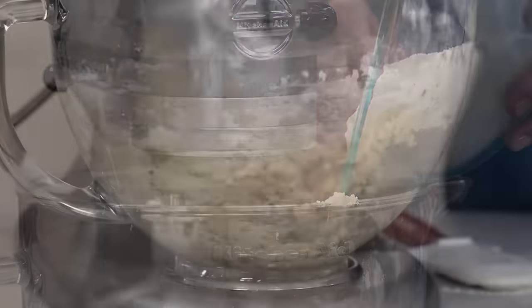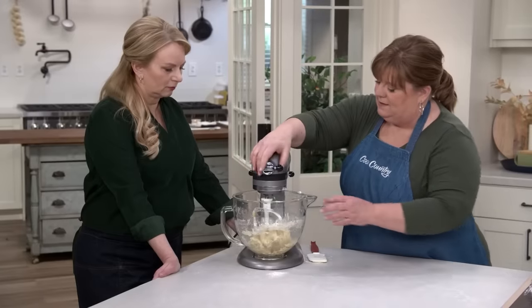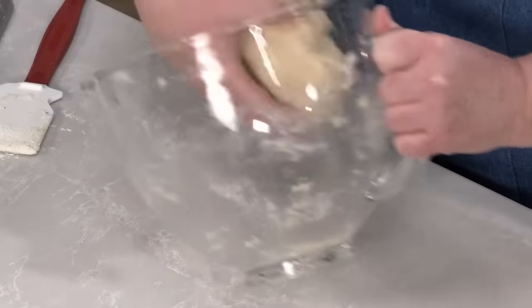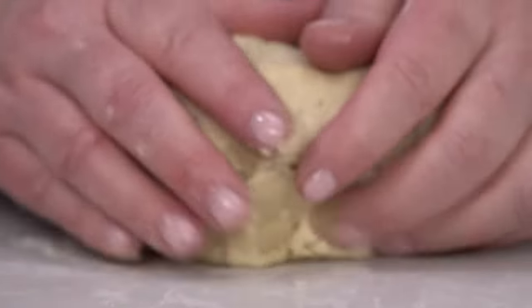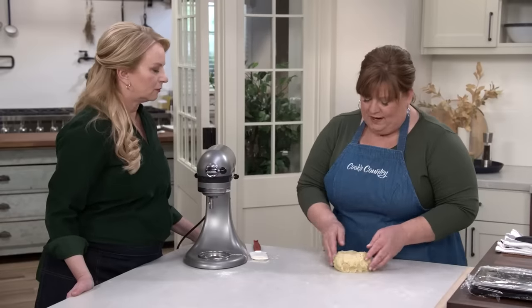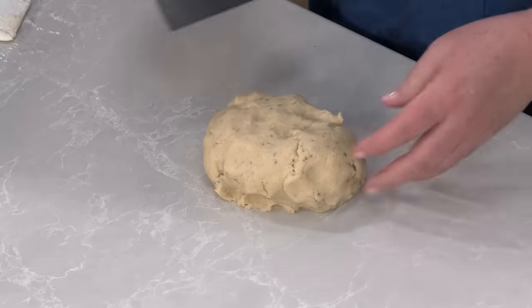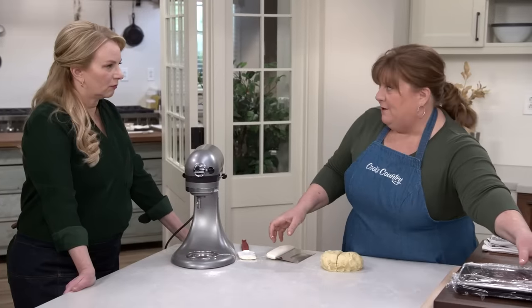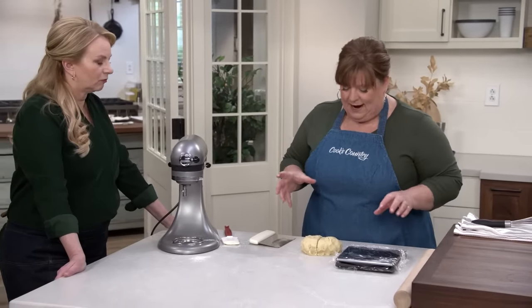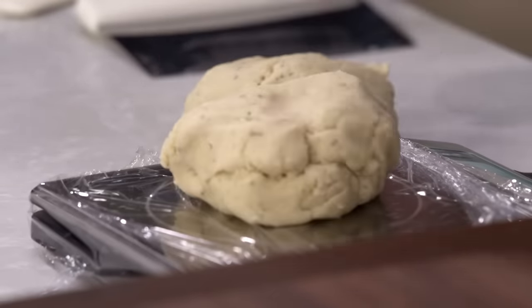Once you see no dry flour remaining, stop mixing. The dough is not sticky and you don't have to put any flour down. This recipe makes two logs of cookies — it's a slice-and-bake cookie. Divide the dough in half; using a scale, each half should weigh about nine ounces for nice even cookies.